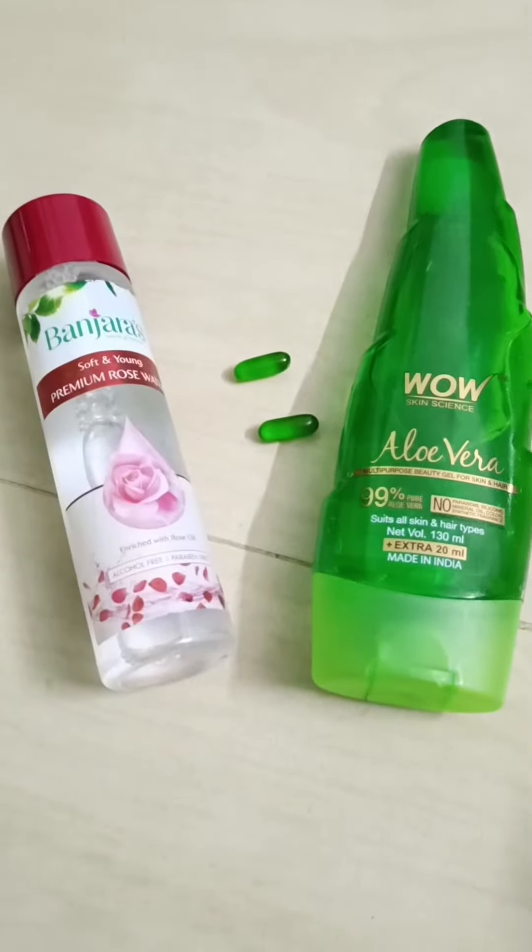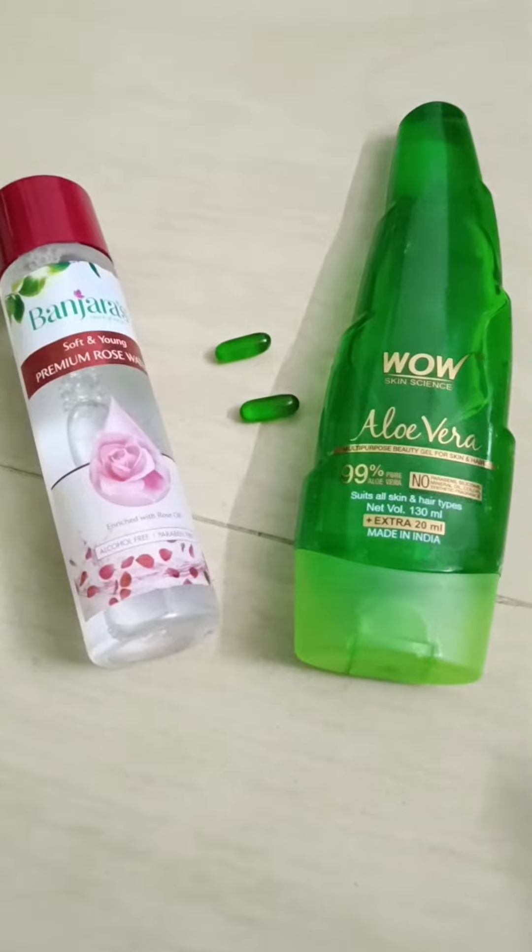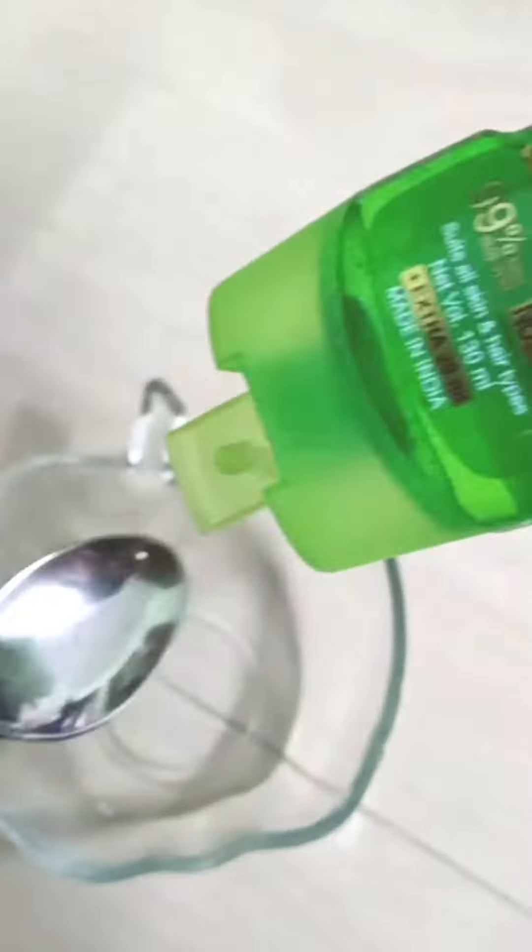We are going to use a natural aloe vera gel — 99% pure aloe vera gel. Add 3 tablespoons of pure aloe vera gel.